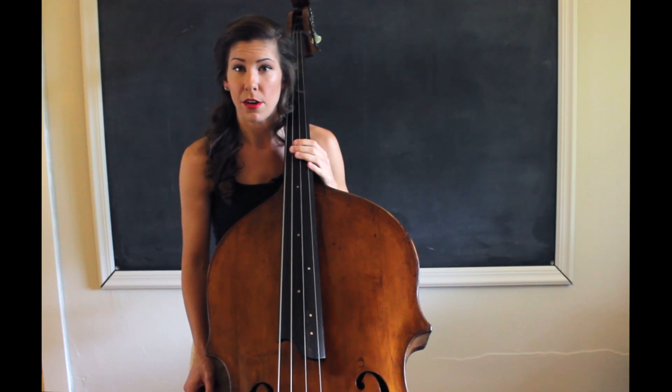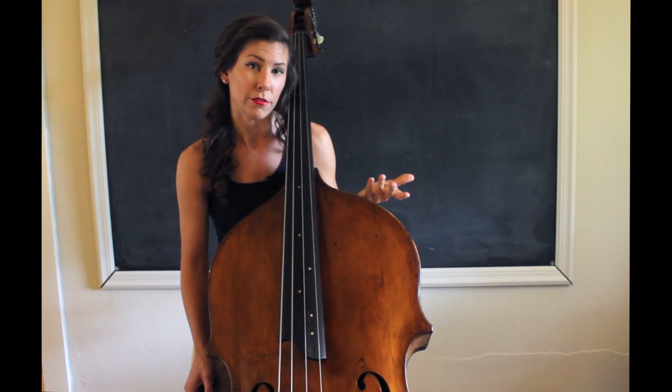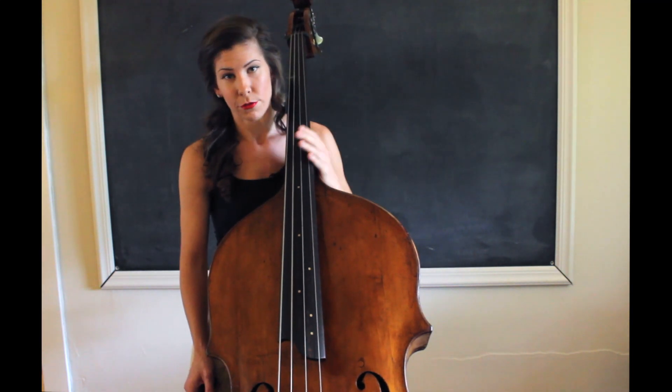I'll stay with the same key for an entire week just to sort of get used to it, and then I move in a circle of fifths. So if I start in F major this week, next week I'll do C major, and so on and so forth.